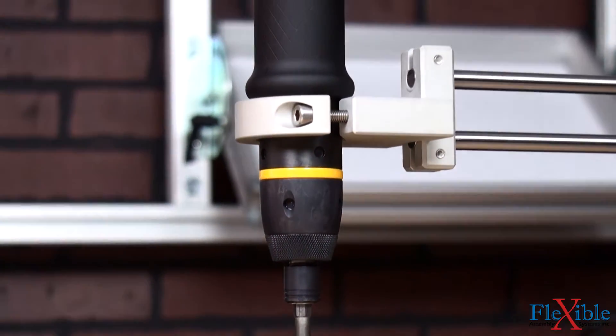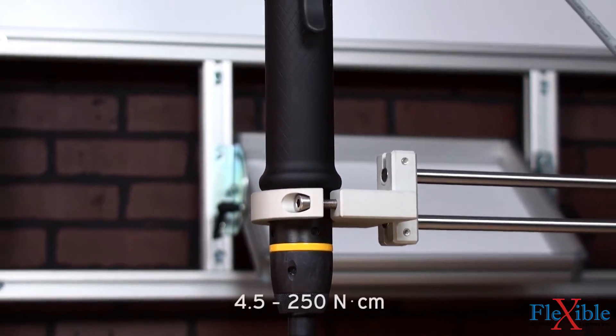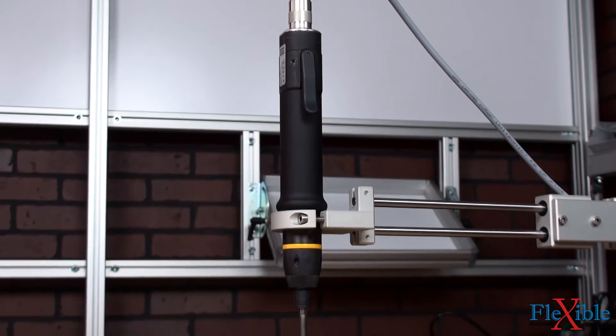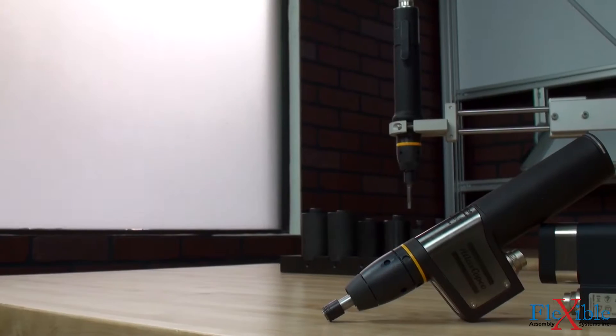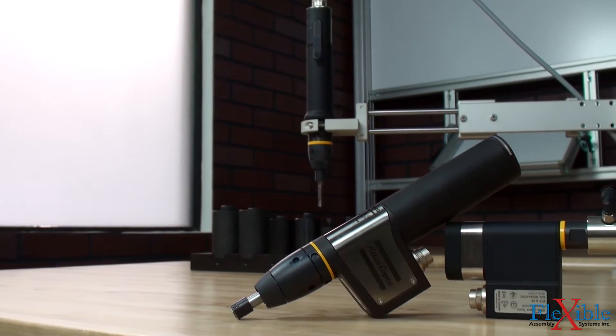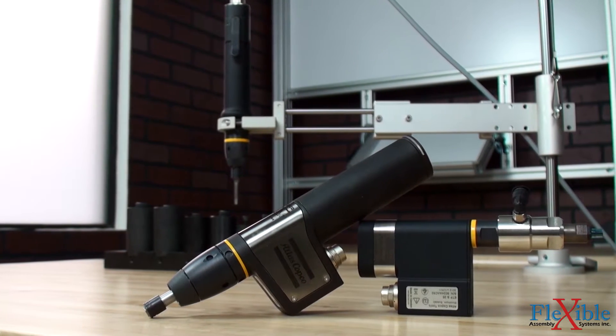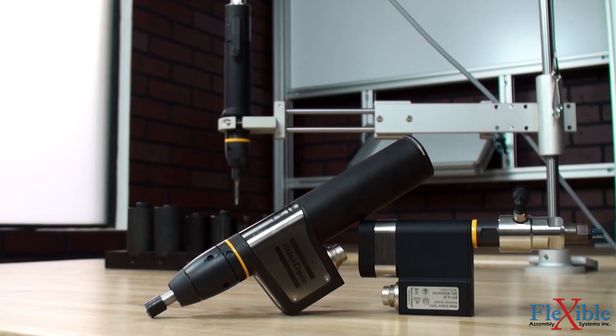These handheld screwdrivers are available in torque ranges from 0.4 to 22.13 inch pounds and speeds up to 1350 RPM. For automated workflows, the microtorque controller also works great in combination with the torque arm and fixture tools such as the EFT series or award-winning QMC tools.